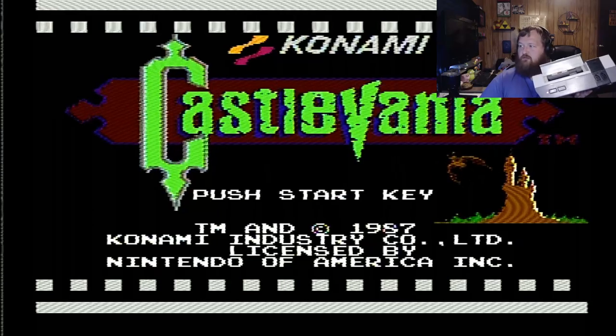I'm going to go ahead and show a second game here to show that it wasn't just a fluke thing. I have Castlevania in there now, one of the only other games that I play out of my collection, and it just works.